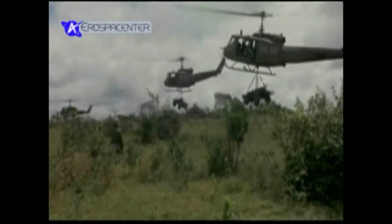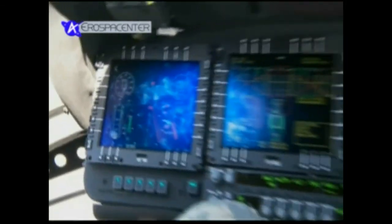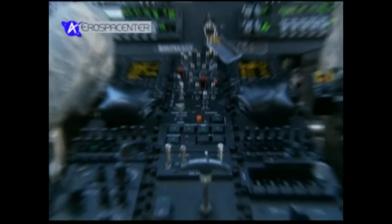سربازان زخمی را از میدان خارج می‌کردند، نیروها را انتقال می‌دادند، ملزومات را تحویل می‌دادند و حتی برای حمله از آنها استفاده می‌شد. ولی خلبان‌های هیوئی فقط با نقشه و دیدی که بر روی زمین داشتند پرواز می‌کردند.